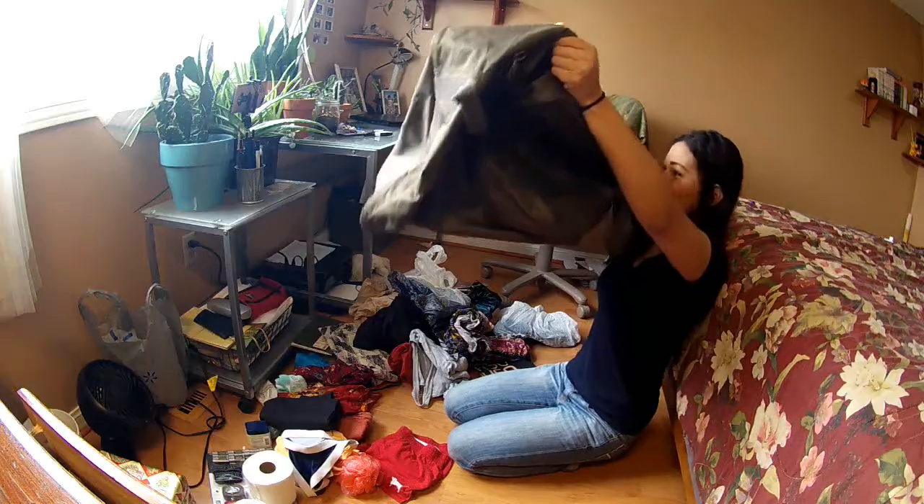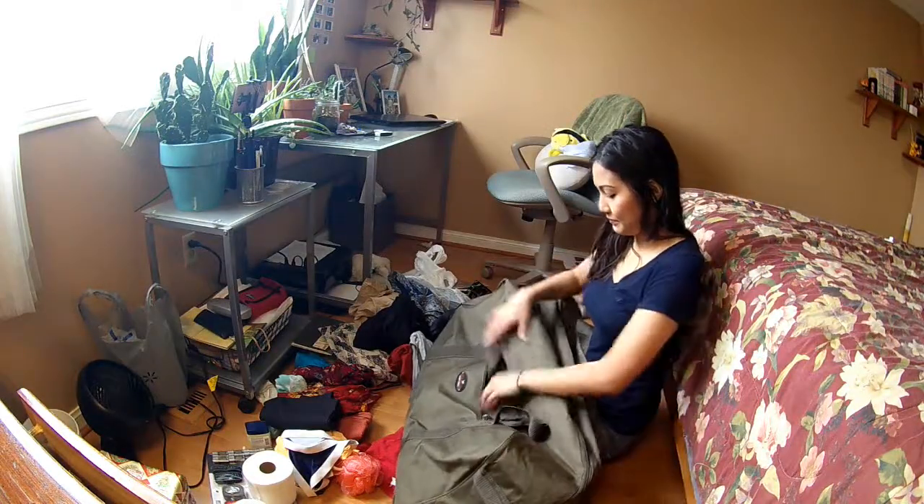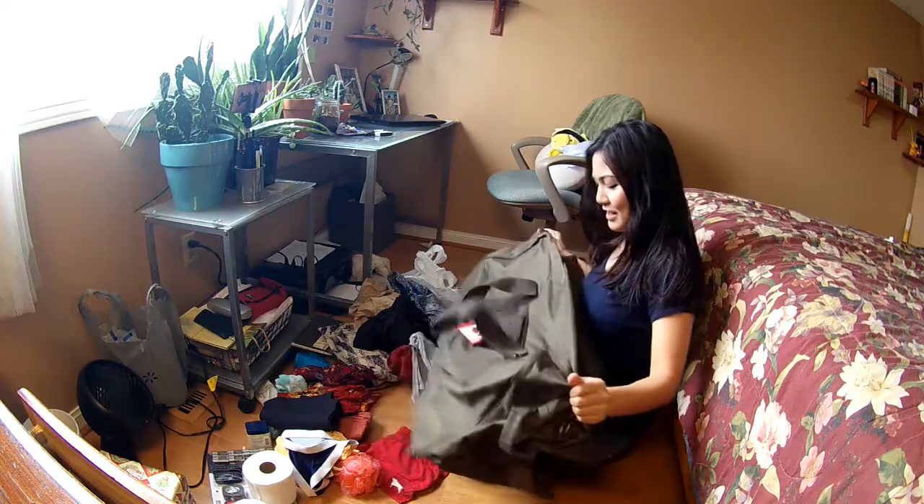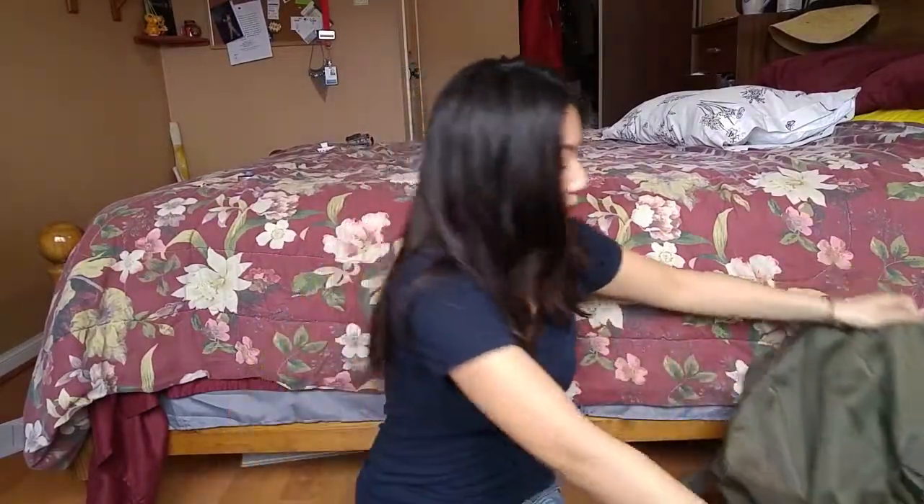Actually I should show you what I have. So this is what I have — it's actually a military bag that my brother isn't using anymore. It's basically just a duffel bag, and I'm gonna be using one lock and another lock.